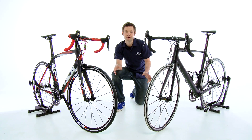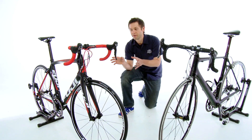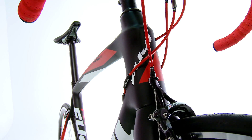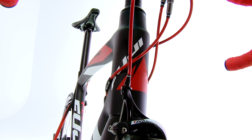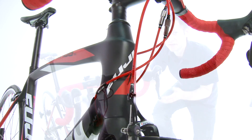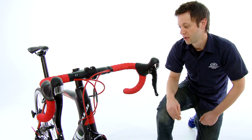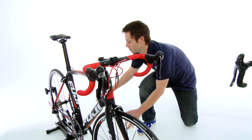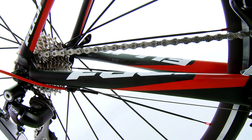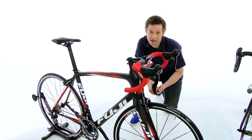Where these frames differ greatly is in the geometry. The Fuji Gran Fondo uses a taller head tube than the Altamira. The reason this is done is to get the rider in a more upright, comfortable riding position. It relieves neck and back pain and it also gives the rider a much more open field of view — it's a little bit safer. The Fuji Gran Fondo also uses a longer chain stay which in turn lengthens the wheelbase of the bicycle, giving it much more predictable and stable steering characteristics.